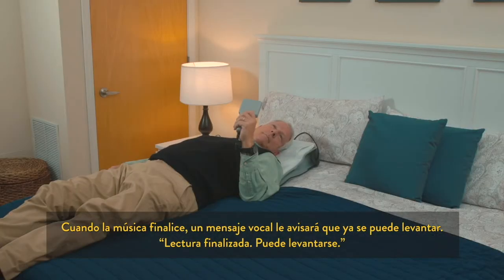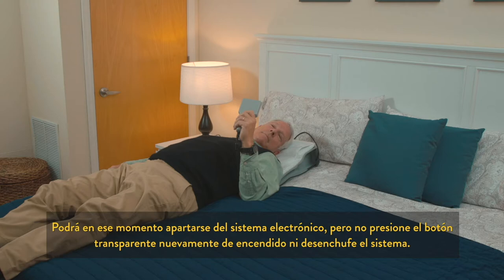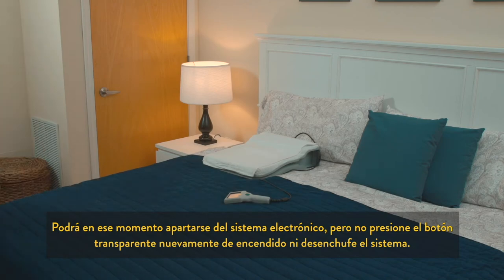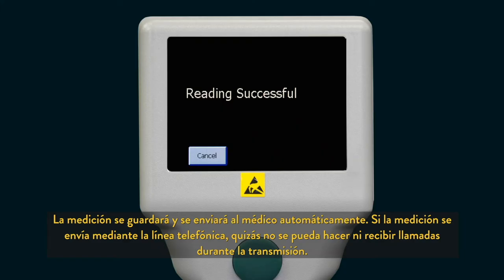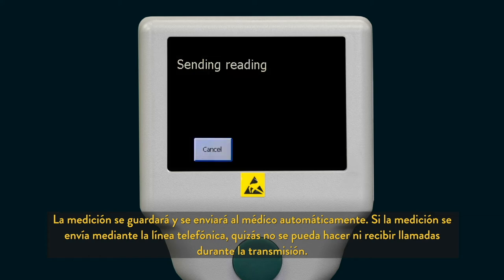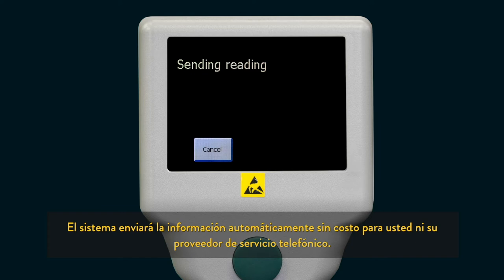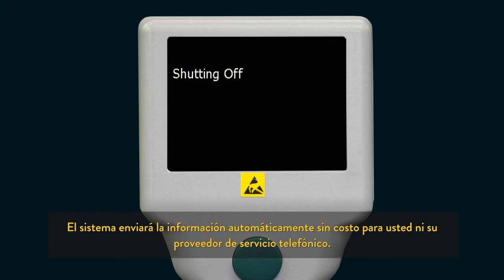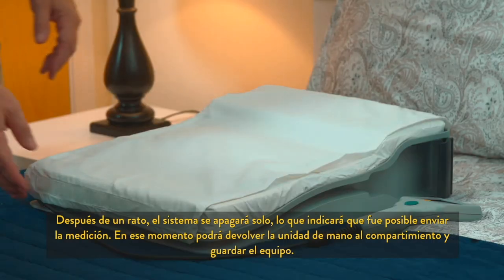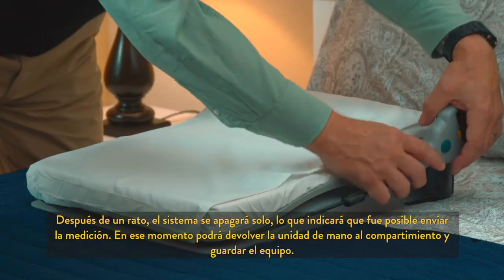When the music finishes, the voice message will let you know that you can get up. At this point, you may step away from the electronic system, but do not push the power button or unplug your system. The reading is automatically stored and is sent to your doctor. If the reading is being sent through your telephone line, you may not be able to make or receive a call during the transmission process. The system automatically sends the information at no charge to you or your telephone service. After a few moments, the system will turn itself off, indicating that the reading was sent successfully. You may then return the handheld unit to the cradle and store your unit.